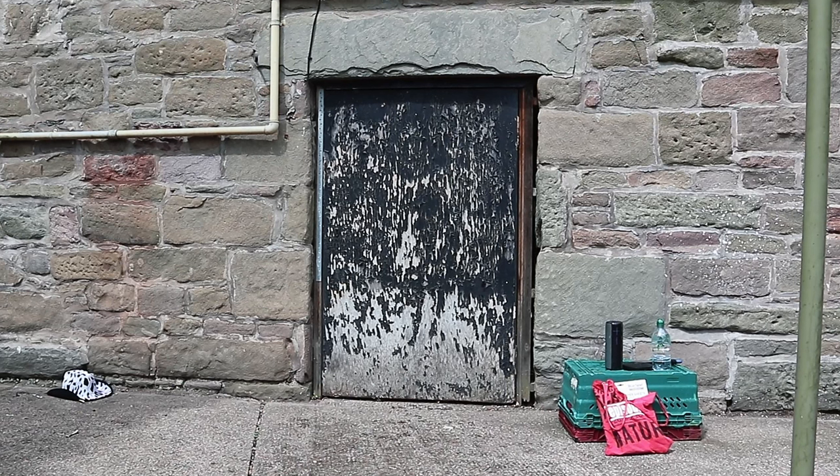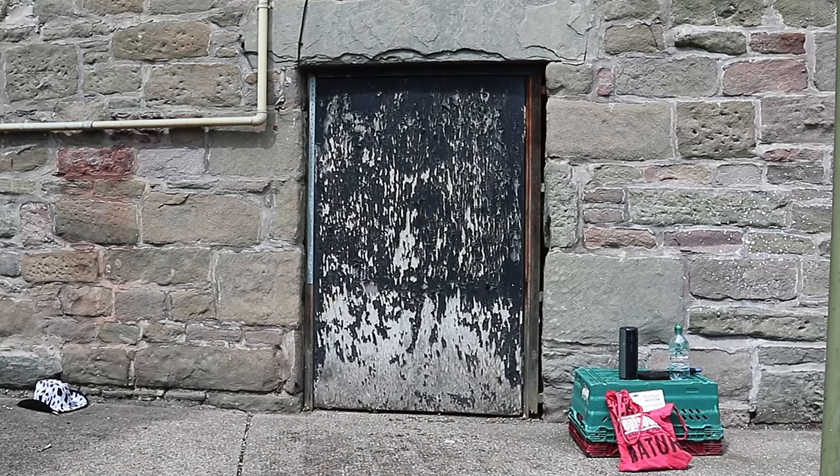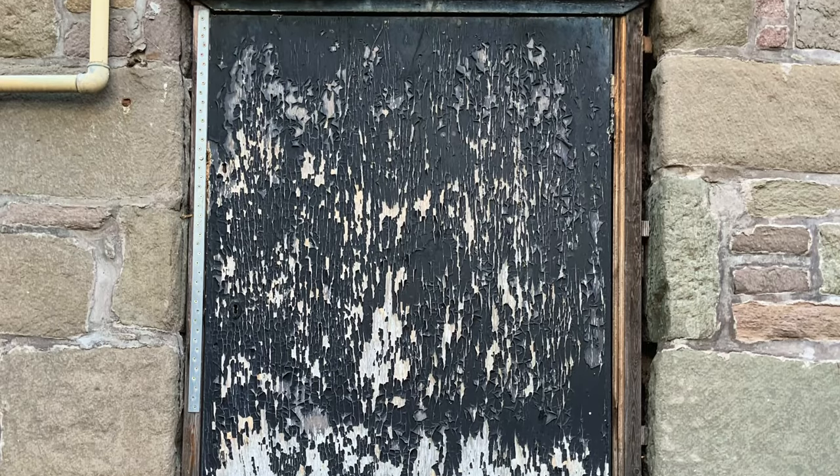In the backyard of my flat in Scotland there is an old door. The paint was peeling off and nobody seemed to use it. We have made this lovely little backyard and thought it'd be a nice idea to do something with the door — couldn't get any worse and could only get better.